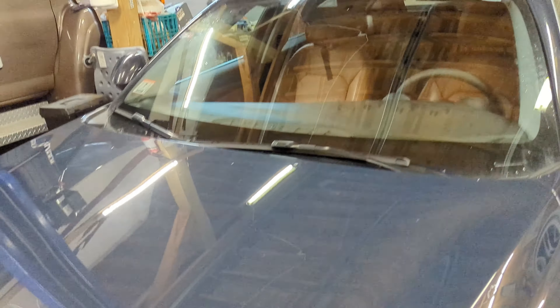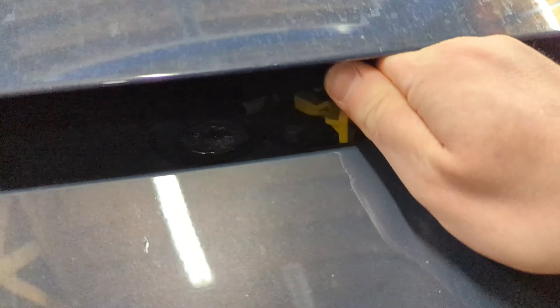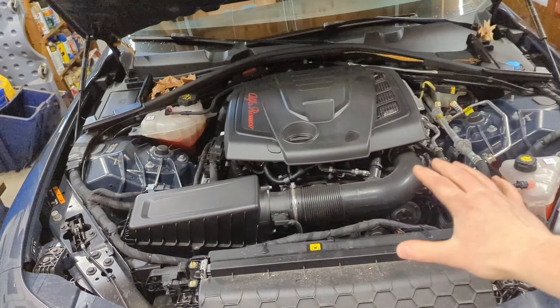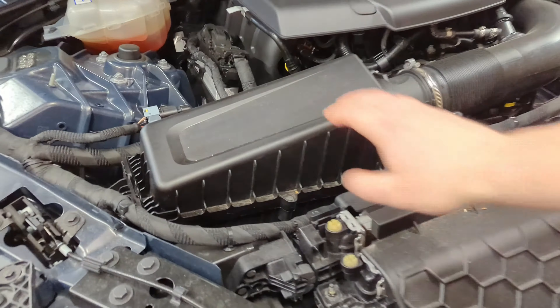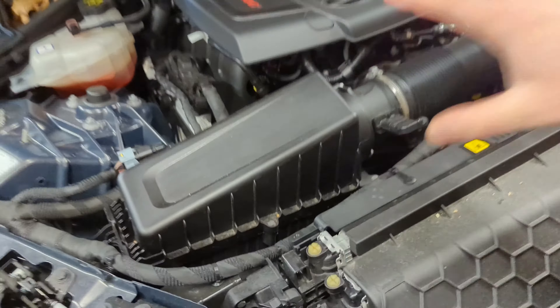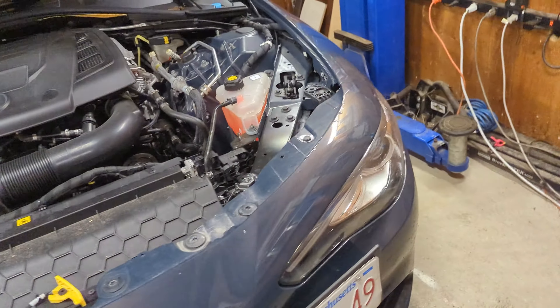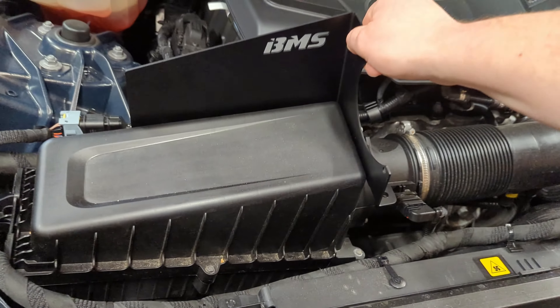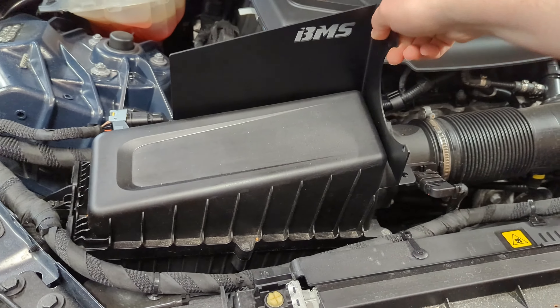To get going on the install, the first and easiest thing you need to do is pop the hood, then go underneath and grab the little yellow marker — that's gonna open up the intake for the car. This is your factory air intake box, which is the piece we're going to be replacing with the BMS heat shield, which is just gonna go right in place.